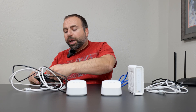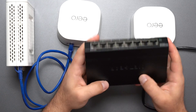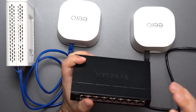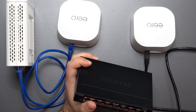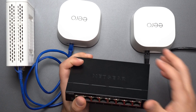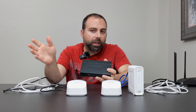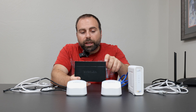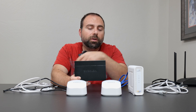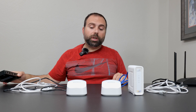Does brand matter for an unmanaged switch? The simple answer is no. This one is actually a Netgear, but it'll work with an Eero, a Nest Wi-Fi Pro, a TP-Link Deco, a Netgear Orbi, an Asus ET8, or ET12. Unmanaged switches are designed to work with any router. You can even mix brands — get a Netgear for one unmanaged switch and a TP-Link for another — and they'll all work together.